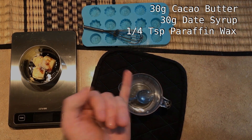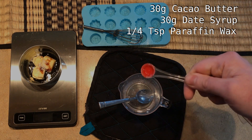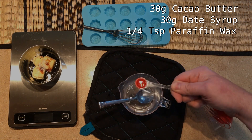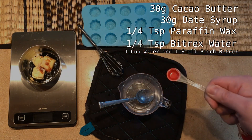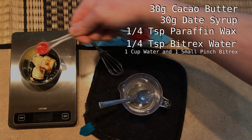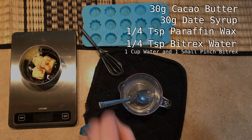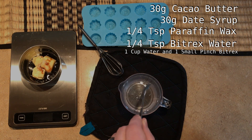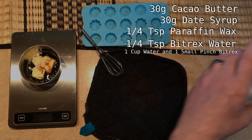I'll take a little taste here — yep, that is bitter. It's very similar to eating unsweetened cocoa powder; it's not pleasant on its own. We're going to take a quarter teaspoon of this Bittrex water and add that to our mixture. If you want a darker chocolate flavor you can add two or three quarter teaspoons. If you plan on making more chocolate soon, keep this water in a sealed container — this little cup will last you a very long time.